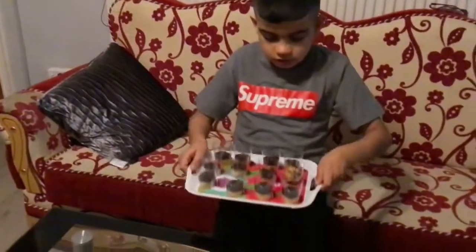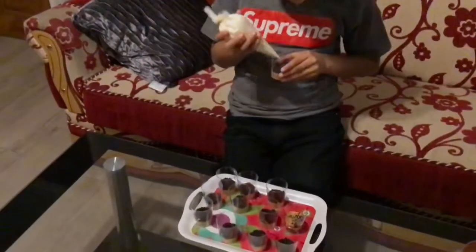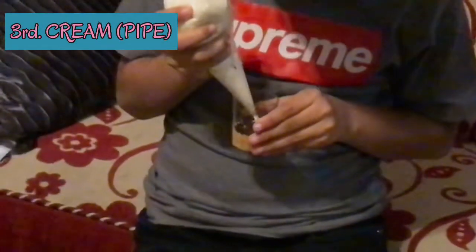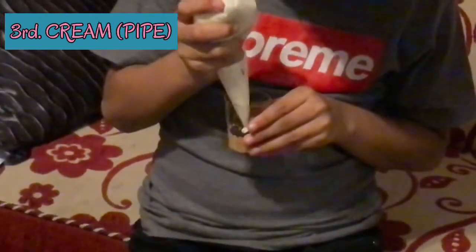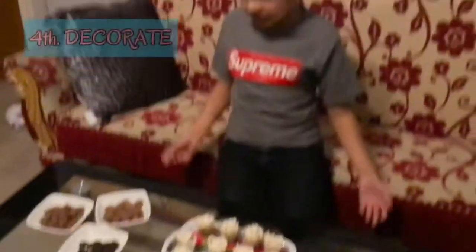Now it should look like this. Put the piping bag in and now it's time to pipe. Pop these with a little bit of help. Now let's decorate.